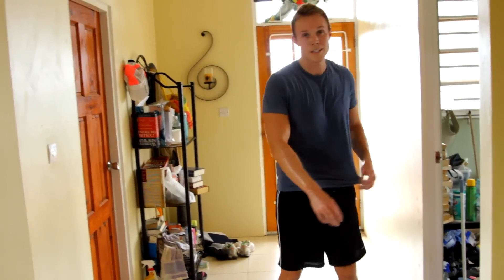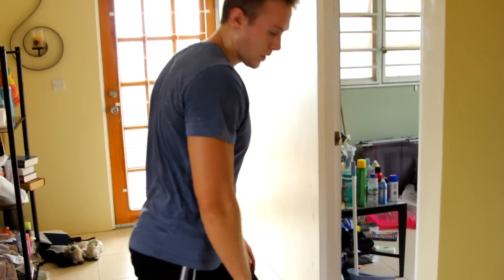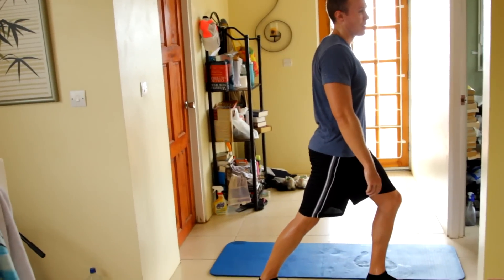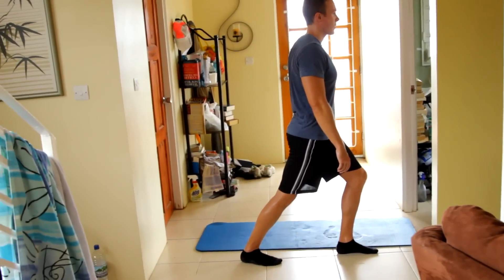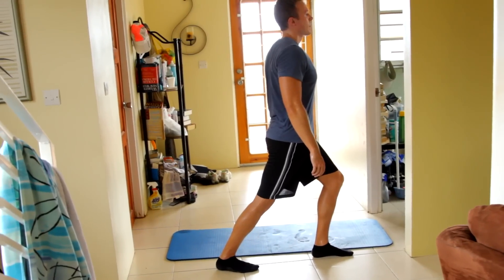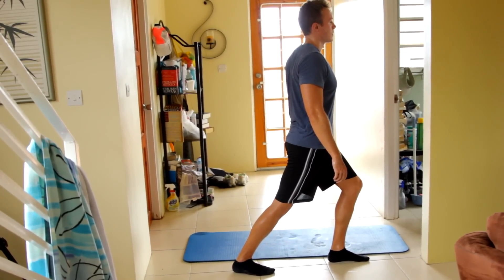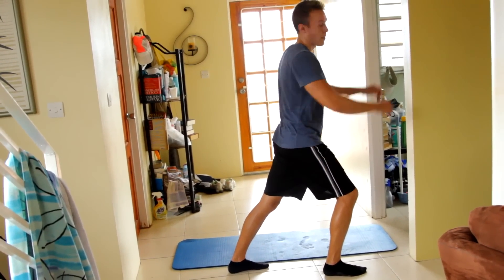All right, awesome. Last but not least — the calf. You can use a wall if you want, or if you know how, you can stretch it out fine without one — it's really up to you. Like I said before, there are lots of variations to stretch these muscles. Just find a routine that works for you. All right, switch legs — this time I'm actually going to use the wall.